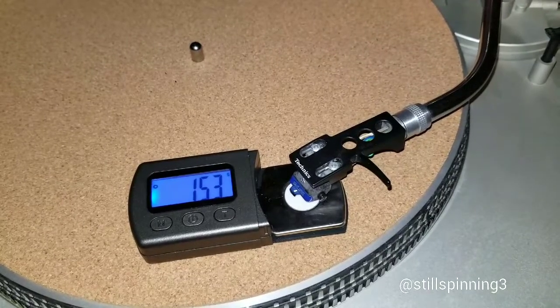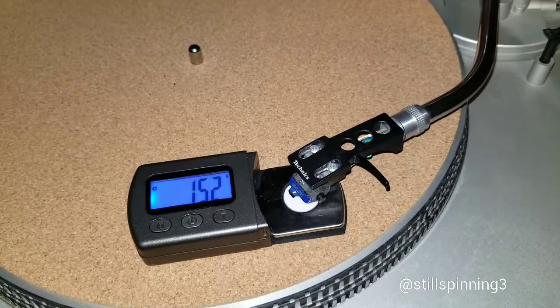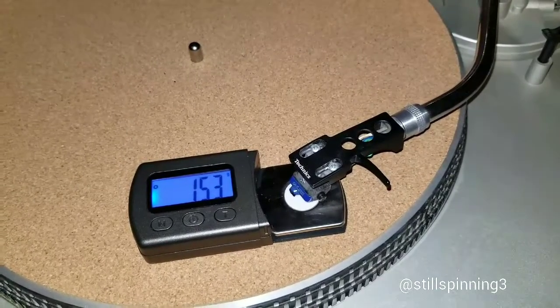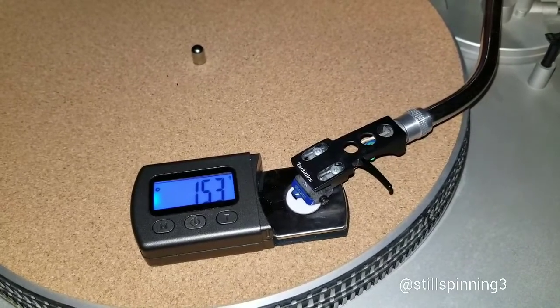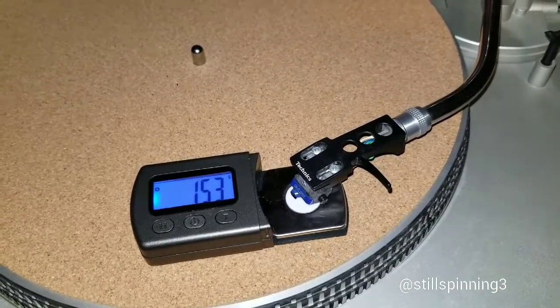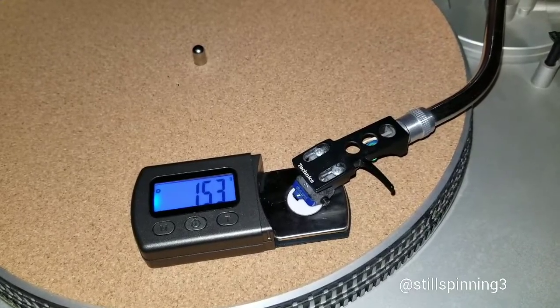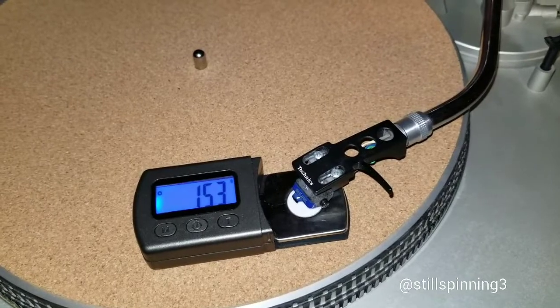If the tracking force is running over 5 grams, that's one thing, but anything under 4 or under 3.5 is acceptable to me. I'm not going to get into a huge debate about it — I feel both turntables are tracking at an acceptable rate. I like it on the lower end, but I'm not going to say the Sony is ruining my records.